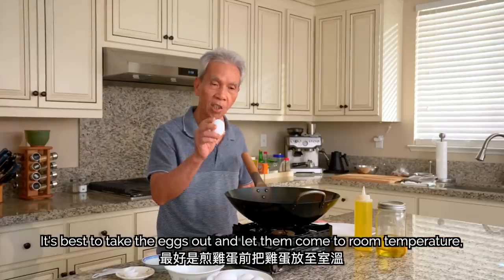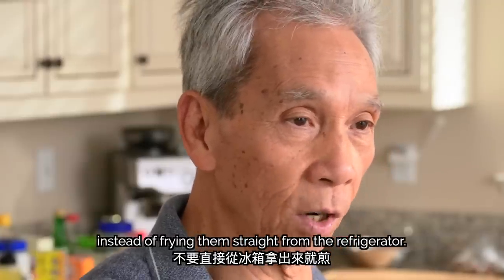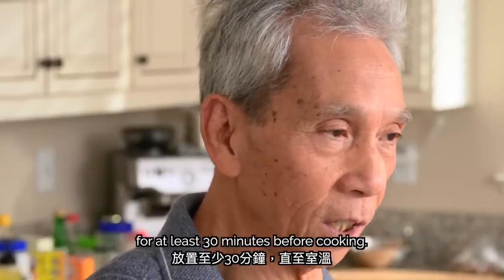The chicken egg is best to take out before cooking to keep the heat even. Don't take it straight out of the refrigerator and cook it. He recommends leaving eggs at room temperature for at least 30 minutes before cooking.